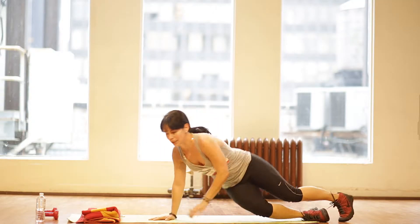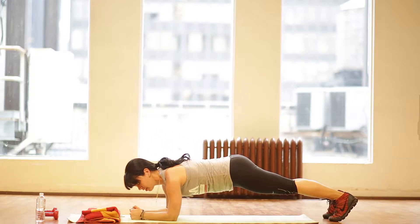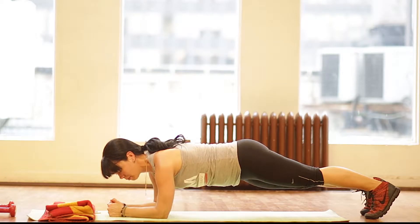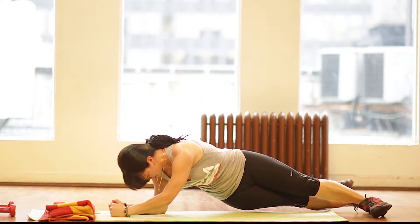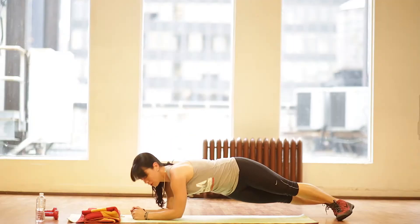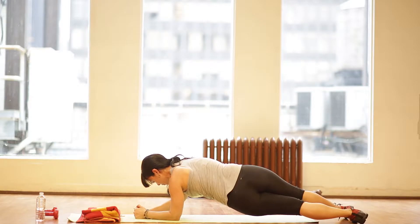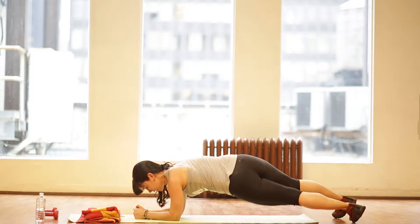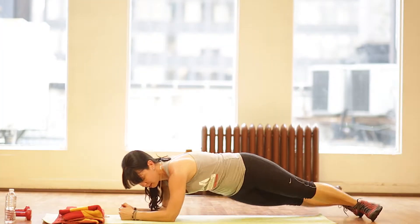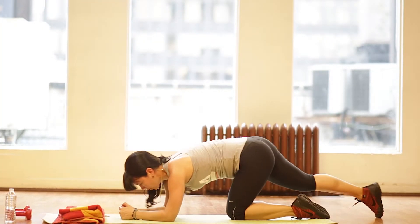Now we're going to go into plank dips. You're on your forearms and your toes, keeping your abs engaged. Drop your right hip as close to the ground as possible, turning your legs towards the direction you're facing. Go right back into starting position and drop your hips to the left. Keeping your abs engaged at all times — right, starting position, left. That's going to go for a whole minute.